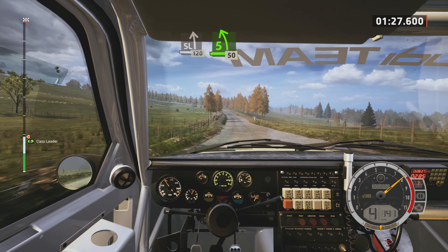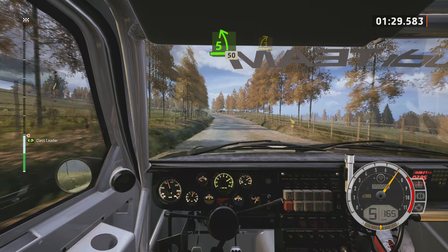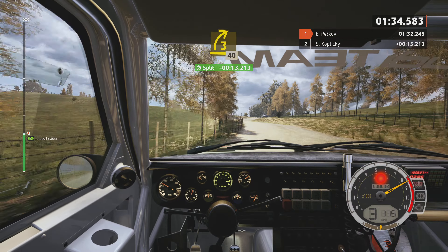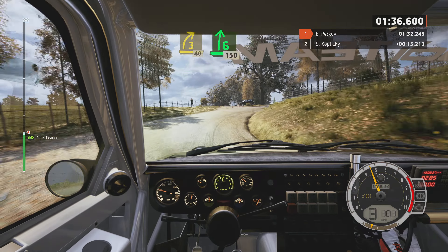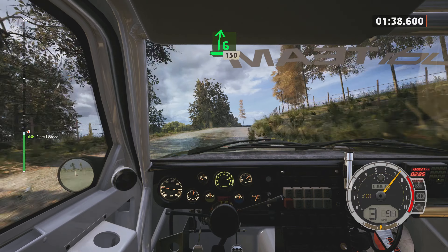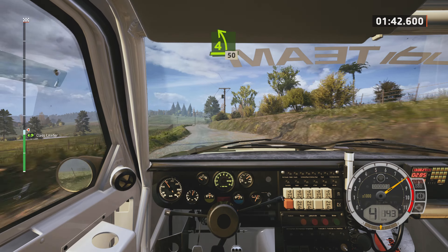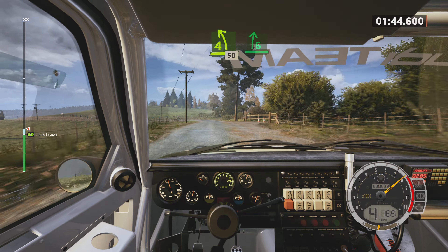5 left, long, tightens. 50, 3 right, opens, 40. 6 right, 150. 4 left, long, 50. 6 right, very long.